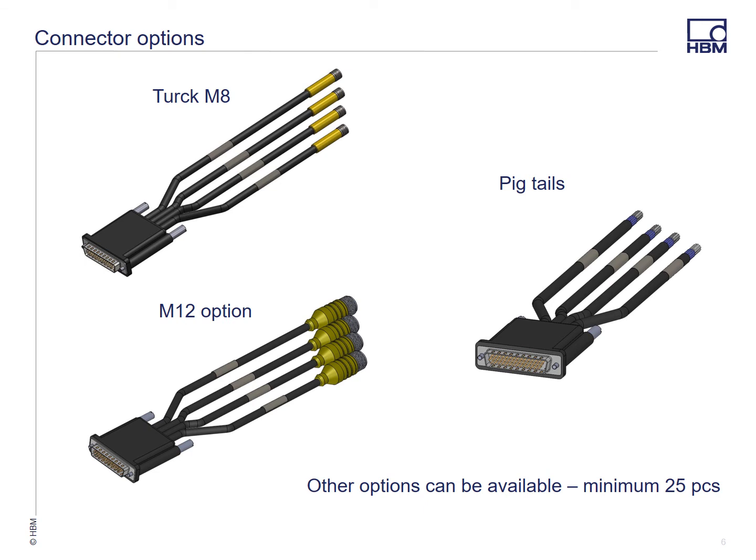We'll offer molded D-Sub and IP67 D-Sub connectors with M8 Turks, M8s at the top left, pigtail on the right, and many different options of connectors that we can mold on there — that happens to be an M12 in the image on the bottom right.